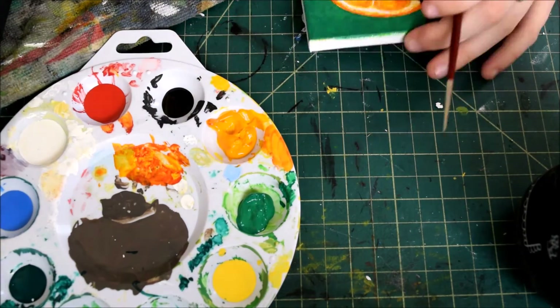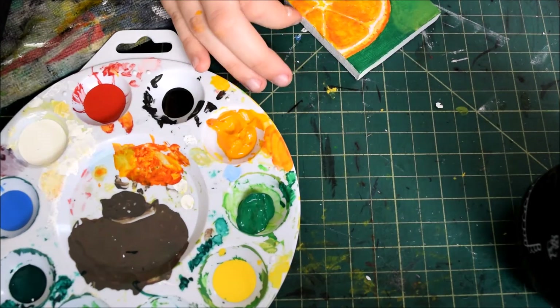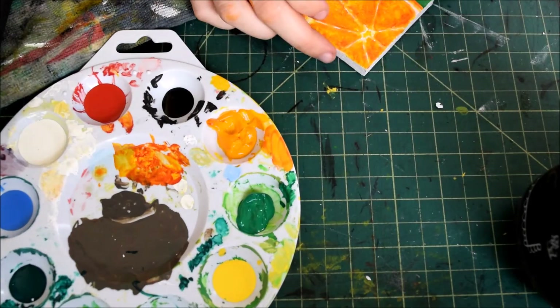I did manage to capture a couple of progress shots, as well as took a nice photo of the finished piece on the easel it comes with.